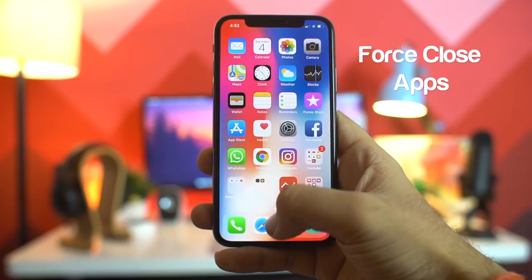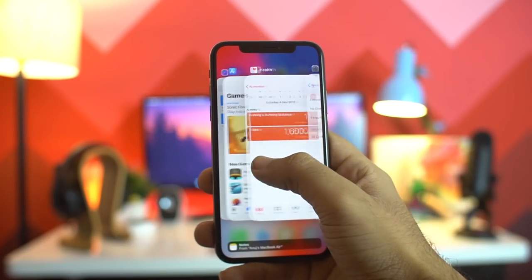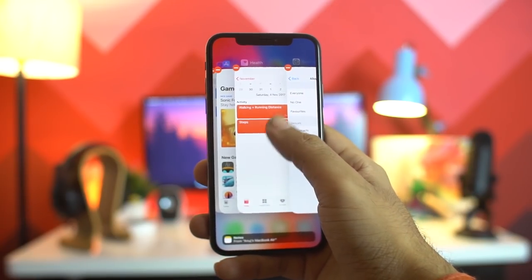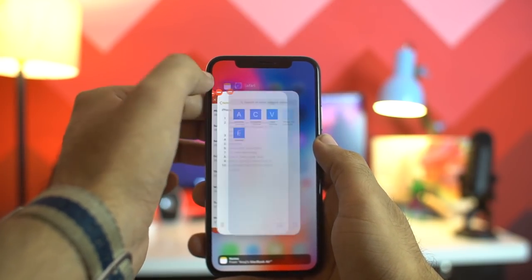To force close an app, swipe up from the bottom to enter the app switcher, then press and hold any app card and you will see a red close button appear. You can either swipe up to close the app or press the red button on the top to close it.